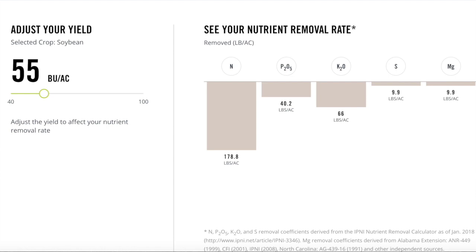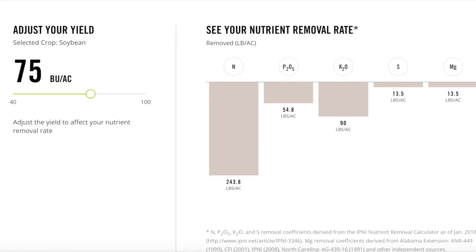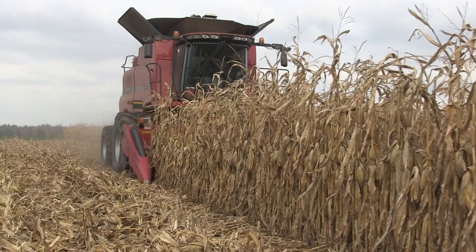We don't often plan in the winter for our crop removal at 75 bushel soybeans. So when we actually get to 75 bushels, we make that jump from 40 phosphorus to 55 pounds of actual. And from potash, 66 pounds to 90 pounds in the 75 bushel removal. So we're jumping almost 15 pounds of phosphorus and almost 25 pounds of potassium when we go from a 55 to 75 bushel crop.